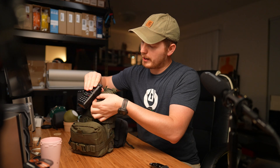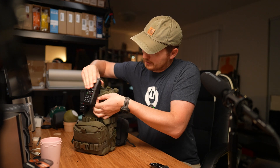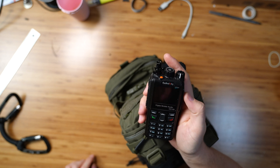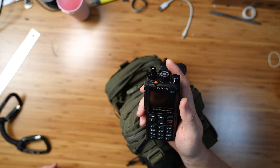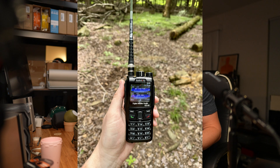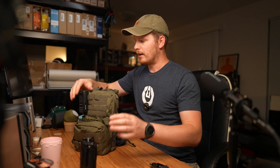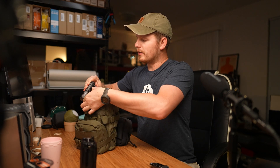I do carry a handheld radio with me — it is the Radioddity GD88, also a DMR radio. Great little radio, no issues with it, I like it a lot. The programming software is a little finicky with it. Wish it was better but maybe with updates it'll get better. I'll get into this more in a moment.